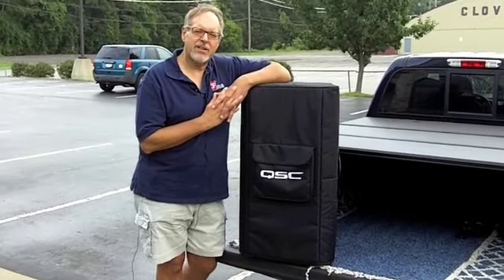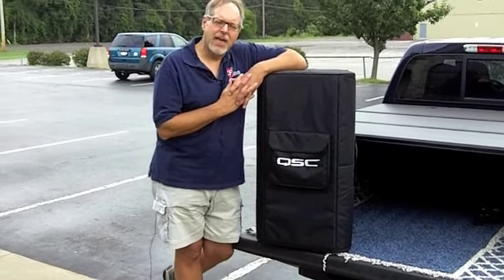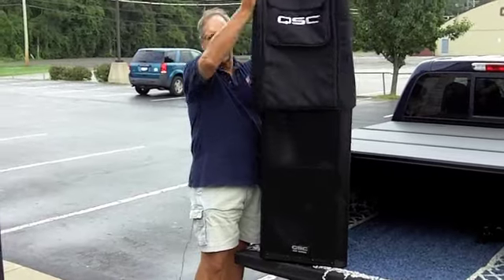Hi, this is Bob with the Live2Play Network. Today we're at Mario's Restaurant in Rochester, New York, spinning tunes for a wedding reception. We have brought along the latest addition to the arsenal at Live2Play: the QSC KW-152s.